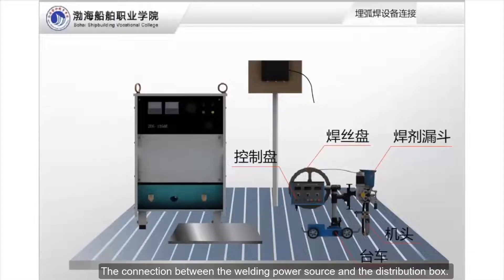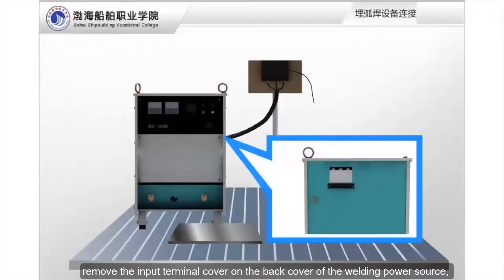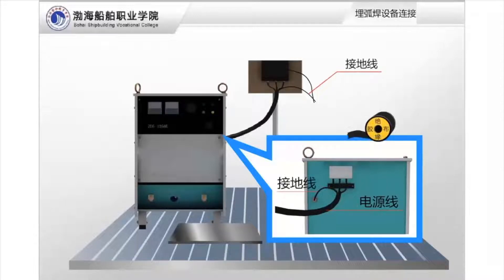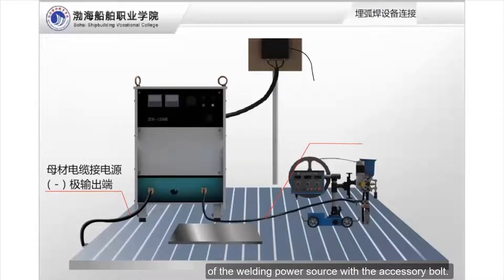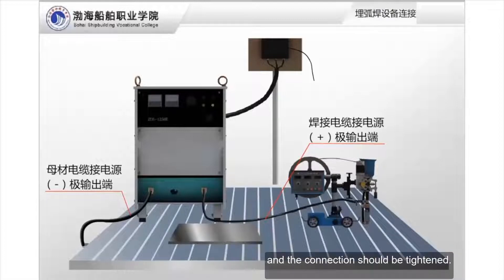For the connection between the welding power source and the distribution box: connect one end of the input cable to the switch of the power distribution box, then connect the other end to the input terminal of the welding power source and reinstall the input terminal cover. Ground the welding power cable. Connect the base metal cable to the negative output end of the welding power source with the accessory bolt, and connect the other end to the workpiece, tightening the connection. Connect the welding cable to the positive output terminal of the welding power source, with the other end connected to the conductor of the trolley welding torch, and tighten the connection.